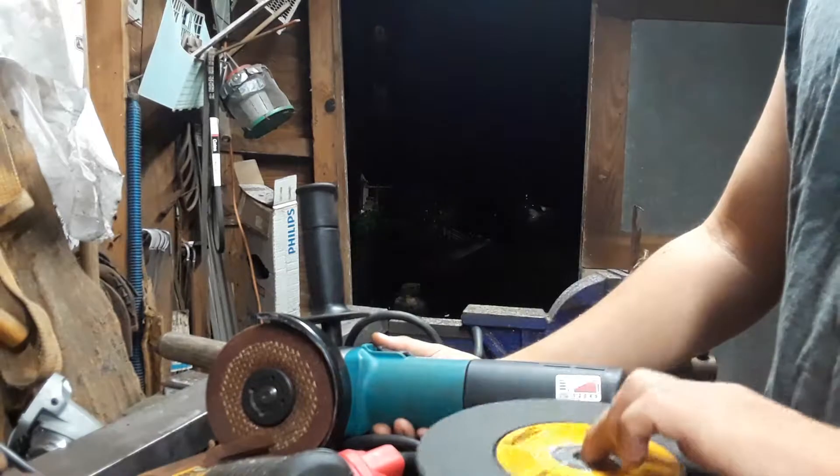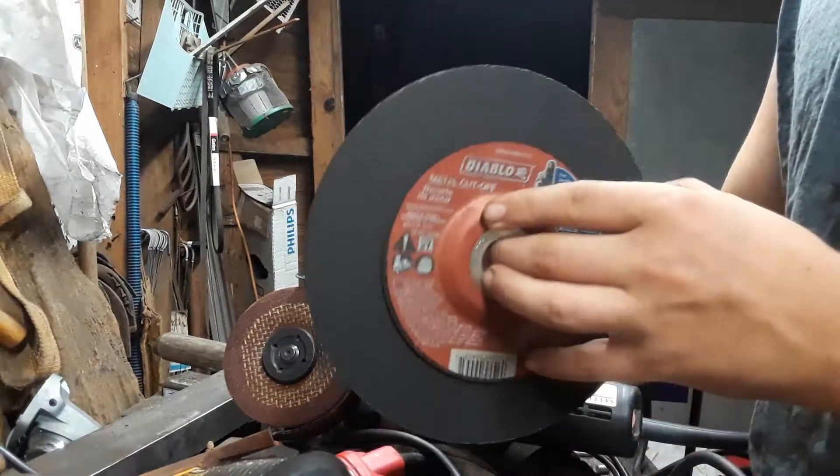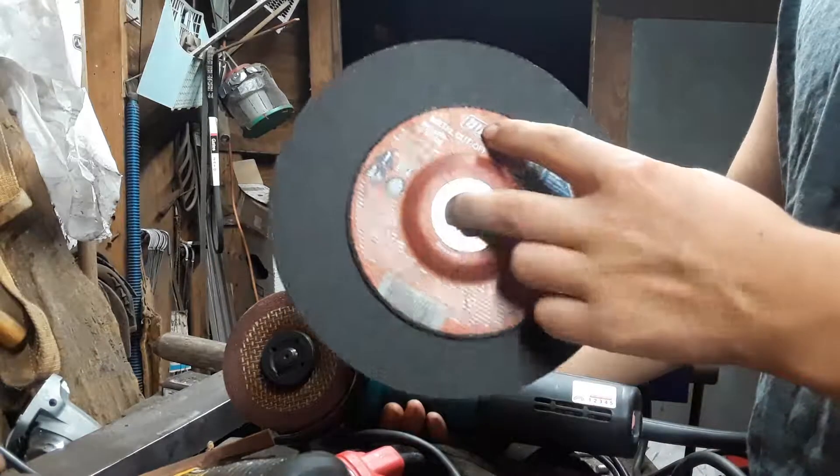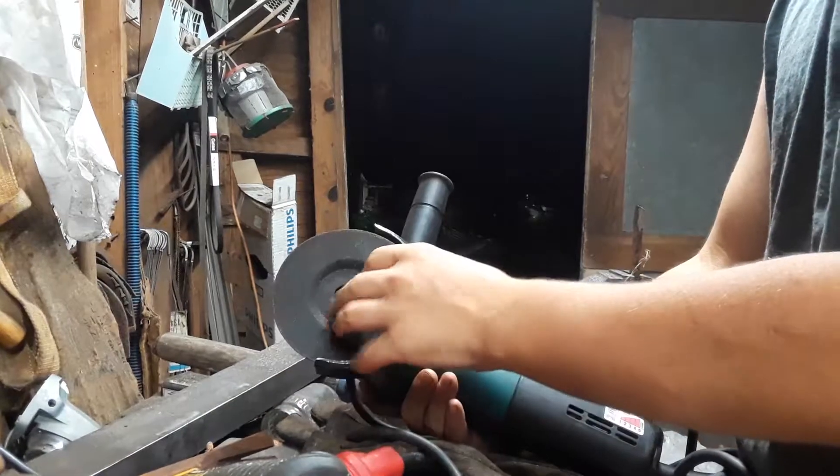When you run down one of these seven-inch wheels into a four or four-and-a-half-inch wheel, generally what I like to do is put it on the four-and-a-half-inch grinder.